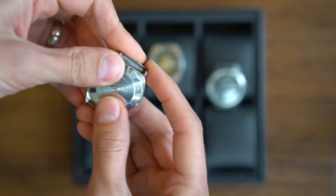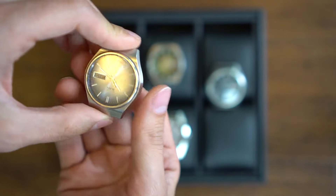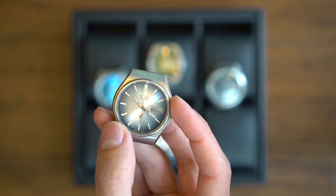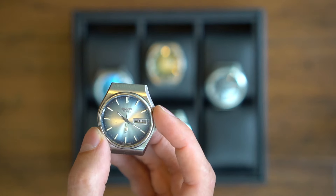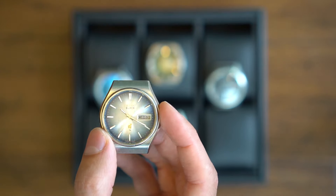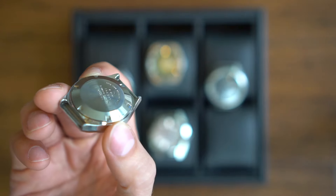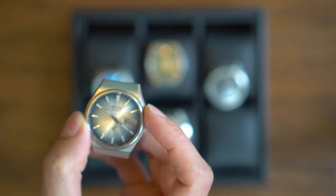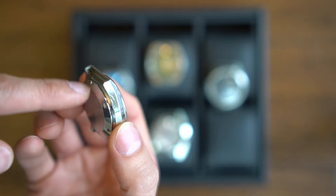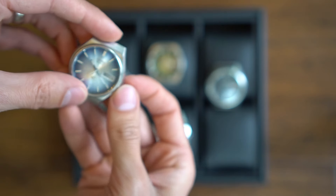One reason I purchased this watch was not only because the movement was so unique but because I liked the dial — you have that blue around the edges, then silver, and the way the colors play in different lights is very unique. Because of the way the lugs are designed it's very difficult to get a NATO strap to fit, so you almost have to wear it with a special bracelet that's small enough to fit in there. This one is hackable.